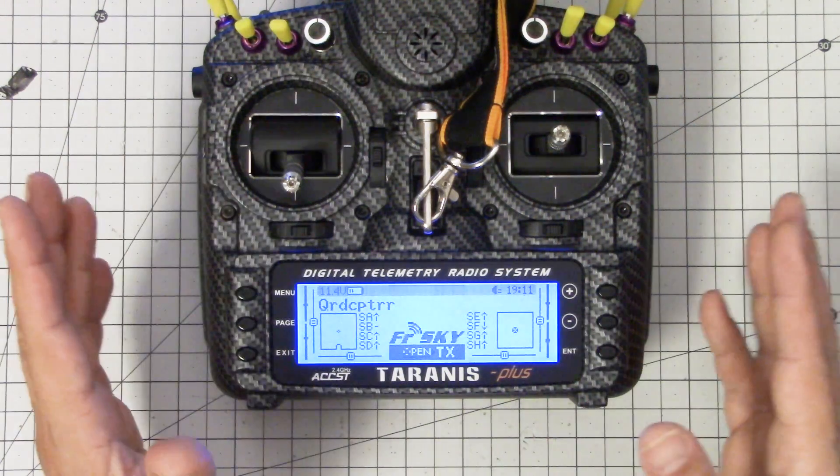I'm Joshua Bardwell and you're gonna learn something today. Today you are gonna install a LUA script on your Taranis. You didn't know you wanted to do this, but you want to do this because it's gonna let you change your PIDs, change your rates, and adjust your video transmitter settings if you're using smart audio, all from your Taranis radio. No need to go into an OSD or any of that, just right there from your radio. Stay tuned.